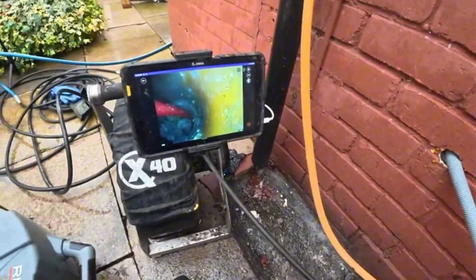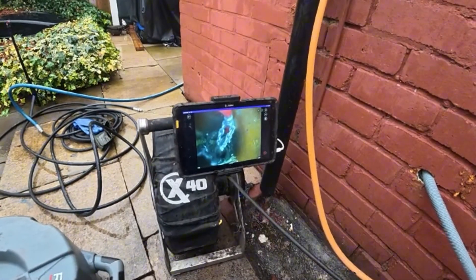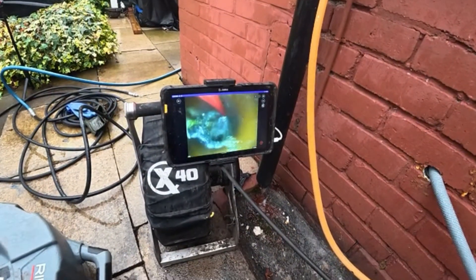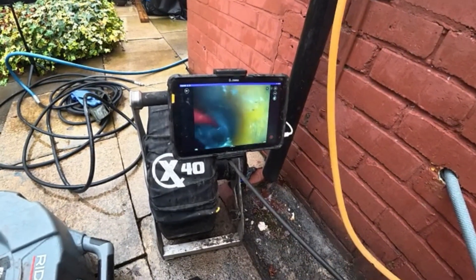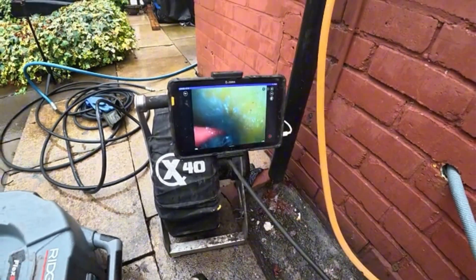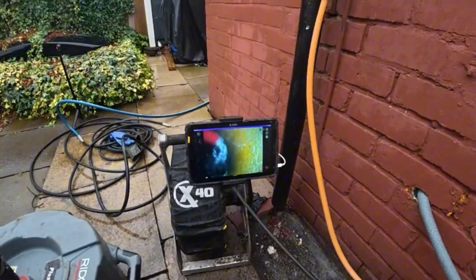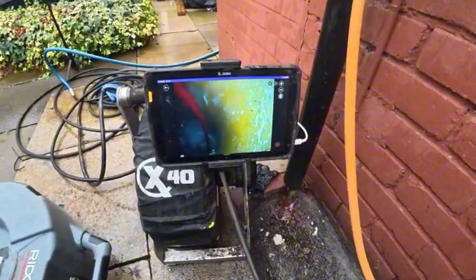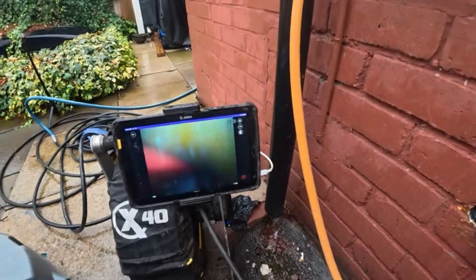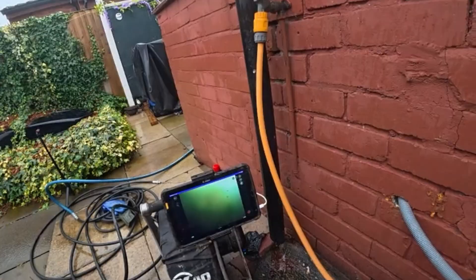It doesn't look like it's collapsed. I've not seen anything yet but I've not managed to get the camera past this fat. It's because of the grease. Is there anything you can do to stop it? It's from the kitchen — that's just where it comes from.